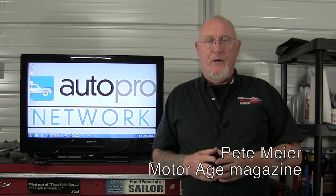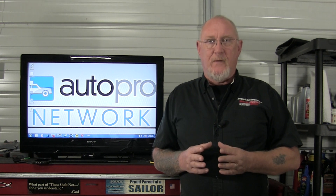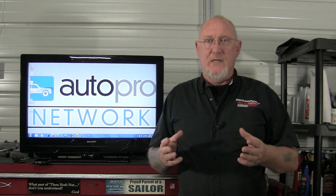Hey everybody, Pete Meyer here, MotorRage Magazine. Welcome to this very first edition of MotorRage How To. This is a new series for us and we hopefully will be able to do what the name implies — show you how to perform different systems, perform certain diagnostic techniques, get comfortable with your diagnostic tools.